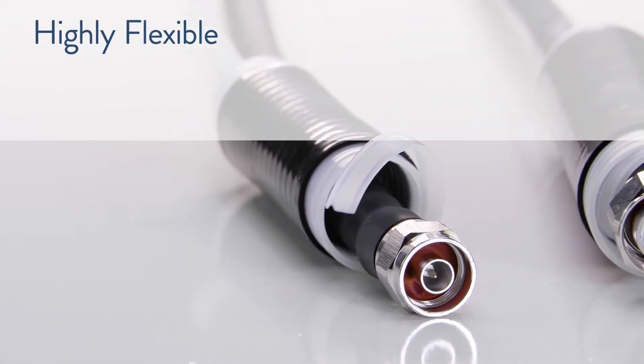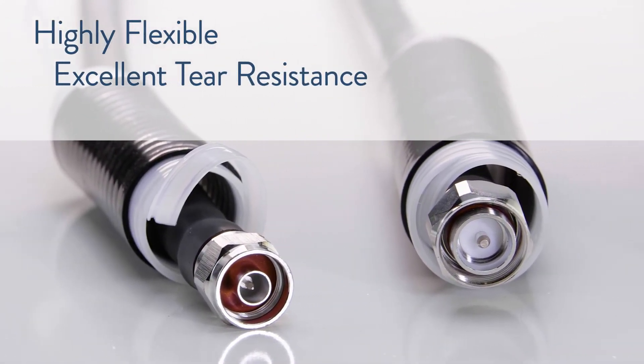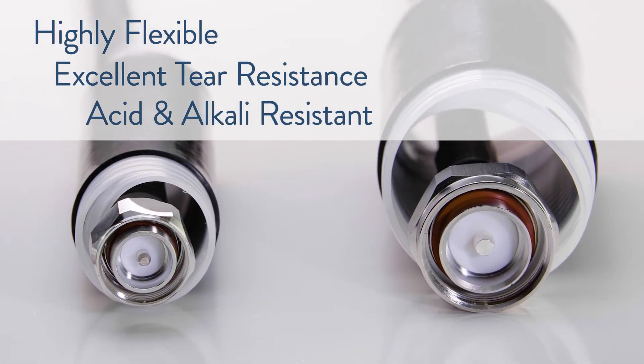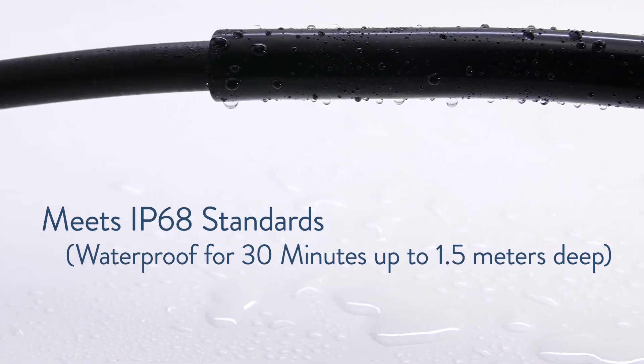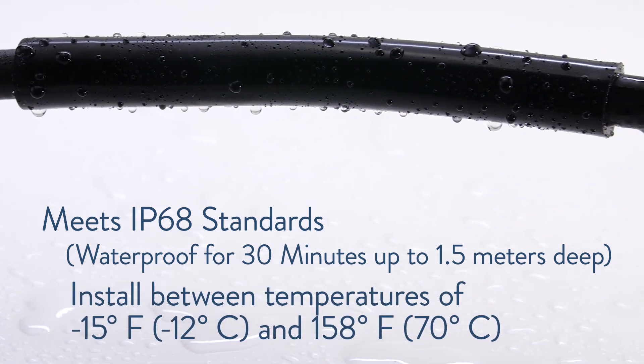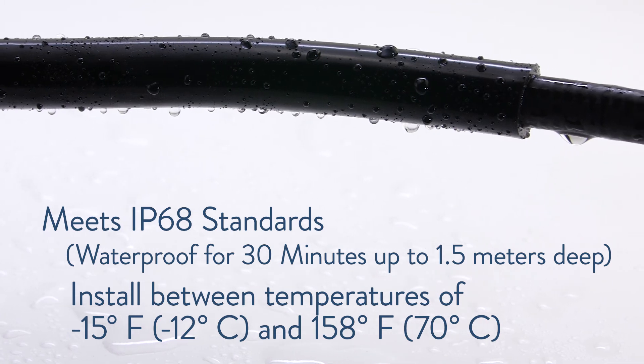Gamma ColdShrink is highly flexible, has excellent tear resistance, and is acid and alkali resistant. It meets IP68 standards and can be installed in temperatures ranging from minus 15 degrees Fahrenheit up to 158 degrees Fahrenheit.